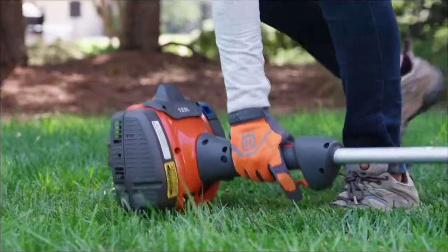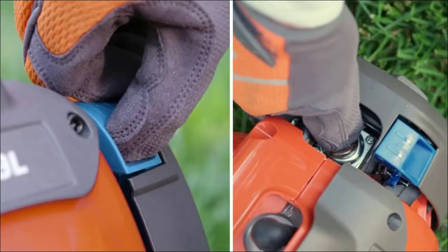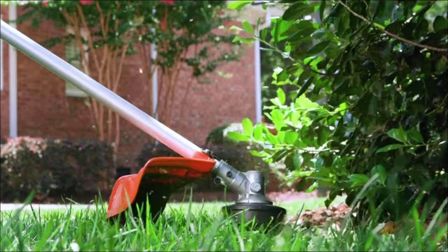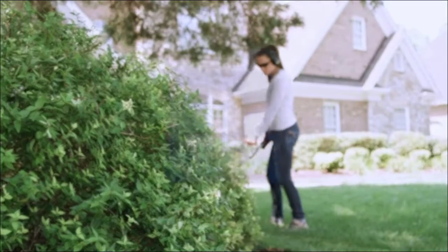An automatic stop return switch ensures trouble-free starting, with intuitive controls to groom any yard with greater power and control. Give your trimmer the power to make tough jobs easy with the 100 Series trimmers from Husqvarna.